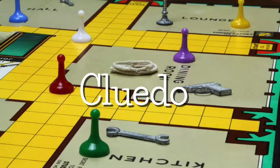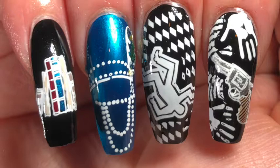My final nail design is Cluedo nails - I know some countries call it Clue, but in the UK we call it Cluedo. This was my favorite board game to play as a child; we had the Simpsons version growing up and I was always Lisa. This was the hardest design to come up with, so I went with the concept of figuring out the murderer, weapon, and room. I decided Mrs. Peacock was the murderer using a gun as the weapon, and the victim was in the library.